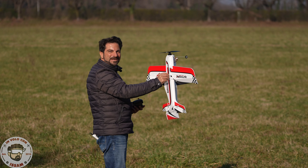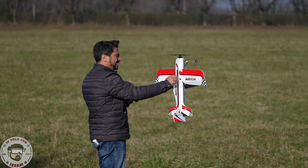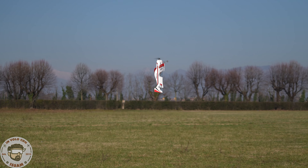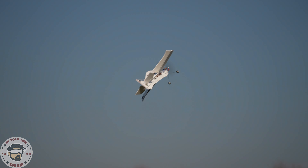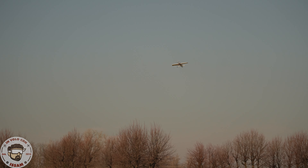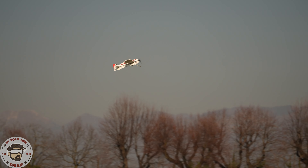Proviamo il primo volo in verticale, sono in modalità verticale. È come un drone praticamente, bellissimo, molto facile. Passiamo alla modalità aereo normale, stabilizzato: fantastico, molto lento ed è stabilizzato ovviamente.